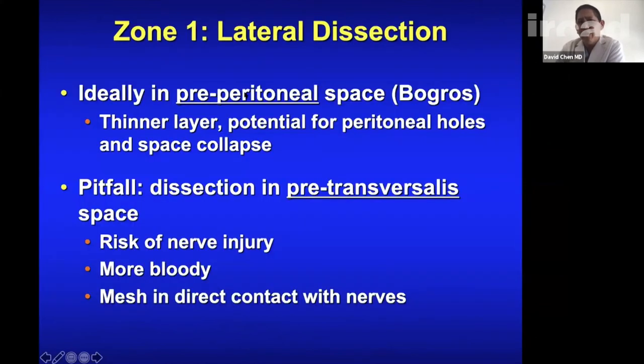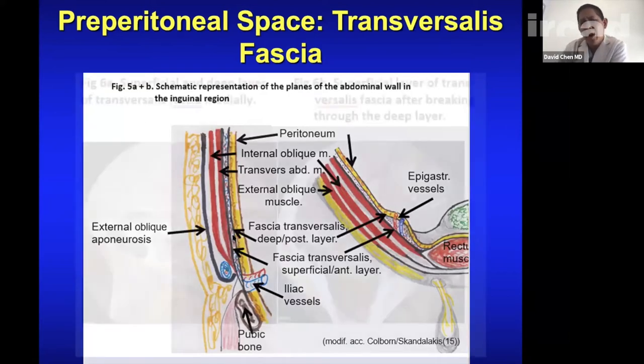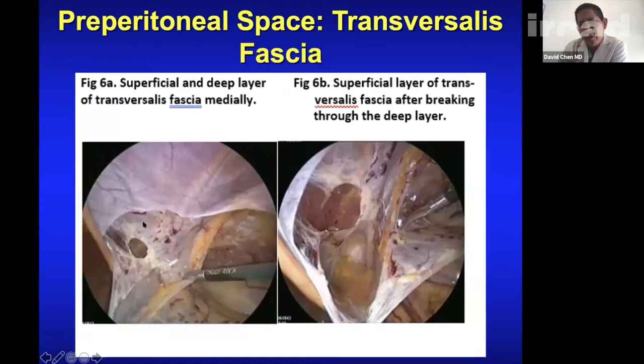In zone 1 lateral dissection, you ideally want to be pre-peritoneal in the space of Bogros. The pitfall: if you're in the pre-transversal space you risk nerve injury, more bleeding, and mesh in direct contact with nerves. There are two compartments — I call them the parietal compartment and the visceral compartment. In zone 2 you have a superficial and a deep transversal fascia with an intermembranous septum between them. You need to utilize these layers to your advantage.